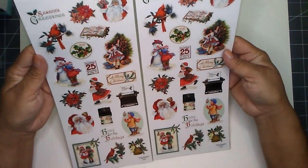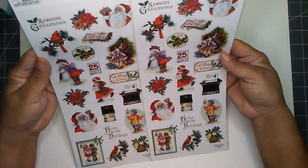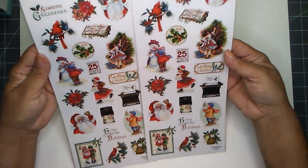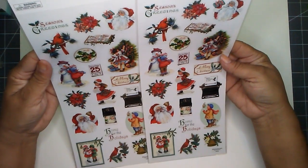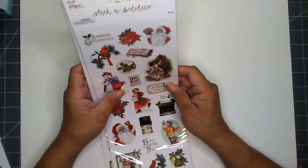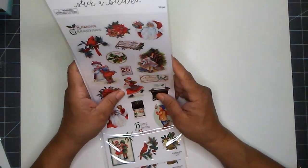And then I picked up two of these ones — these are the Christmas ones. I love them, really cute. These were $2.99 regular price also, and I paid about $1.49.